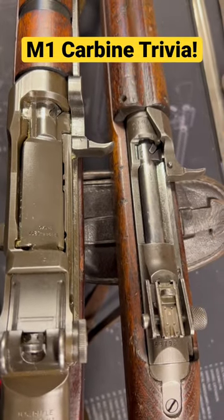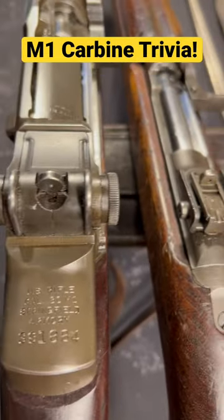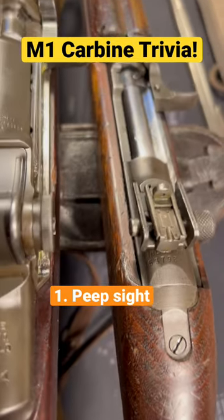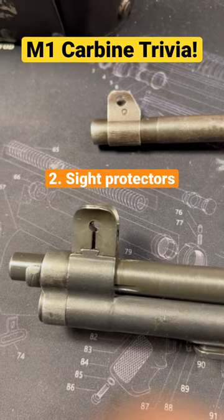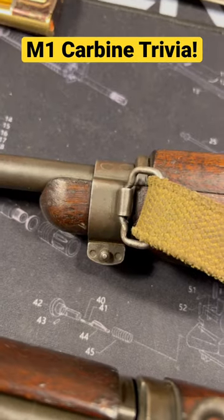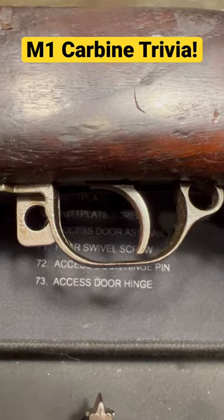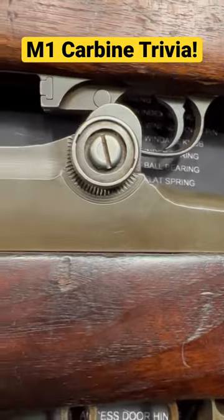The M1 Garand and the M1 carbine share one part. I'm going to give you the top three guesses. The first is the peep sight — everyone thinks it's the peep, but it's not, by far the number one guess. Number two is the front sights — you can see they're different though. Number three, the sling, the band — nope, different. Honorary mention for the trigger — got a couple of those. But they were all wrong.